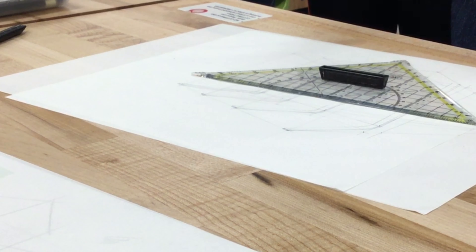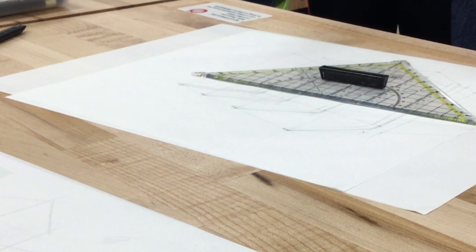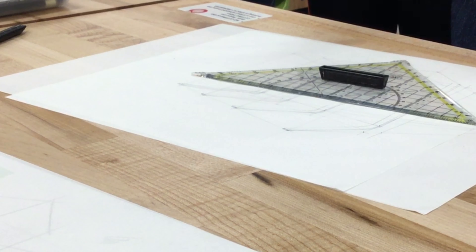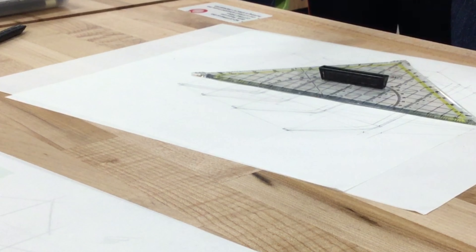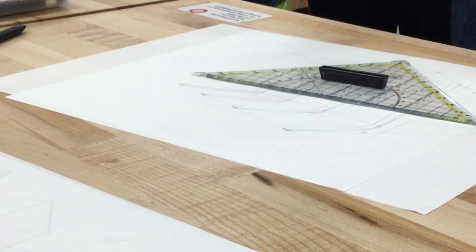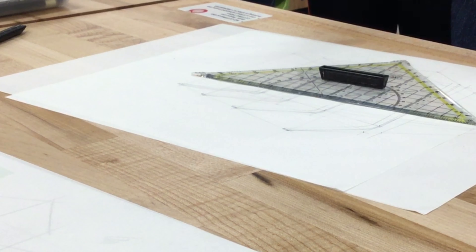Now let's go back to the seating part. An important thing to think about is: what's the typical height for a chair? Around 45 centimeters — 18 inches, from your foot to your knee height. So I need to know how high my thing is. I said this is going to be like 2.8 meters, so the seating is going to be like one-third or one-fourth from the ground.